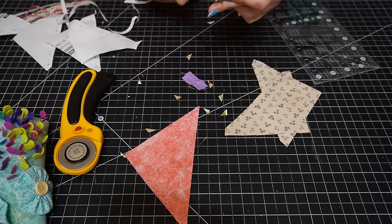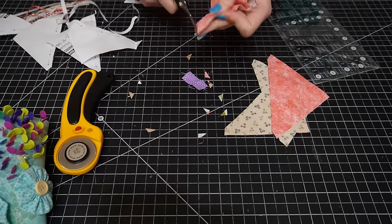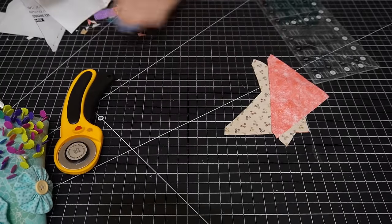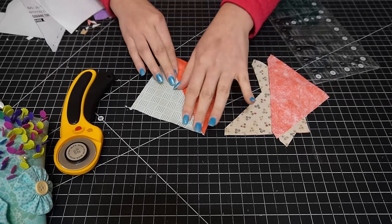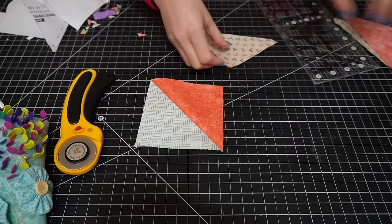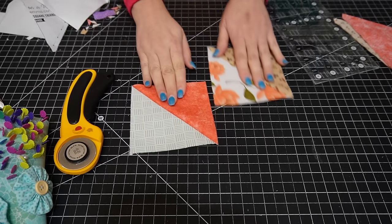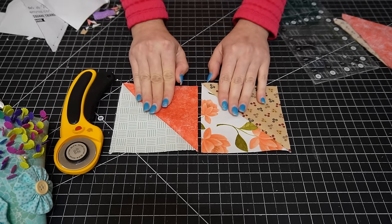We are ready for the reveal. I'm going to open this — there it is. You get the same results, it's just a different journey. So pick the way that you like. You're going to need 64 half square triangles total before we move on to the next step.